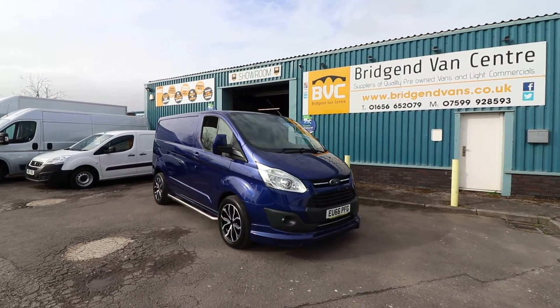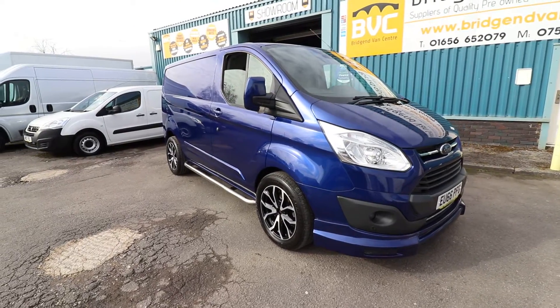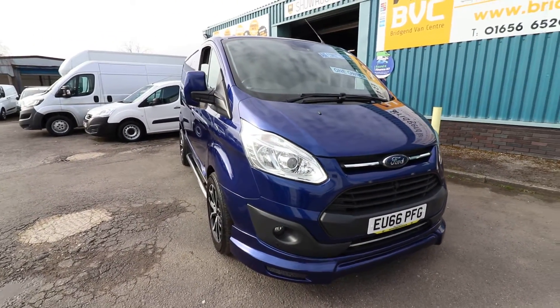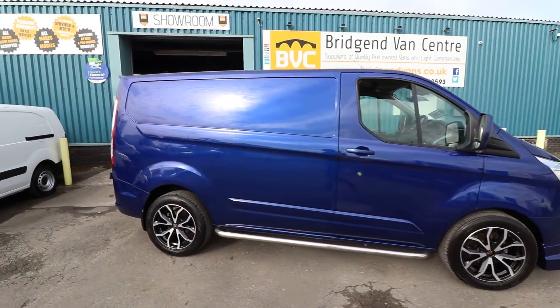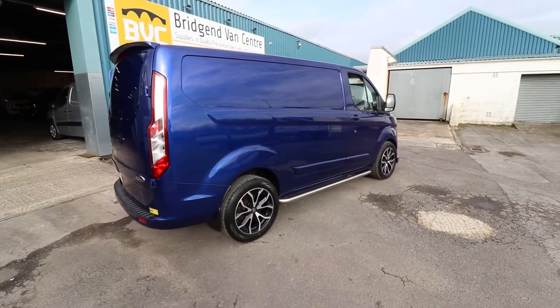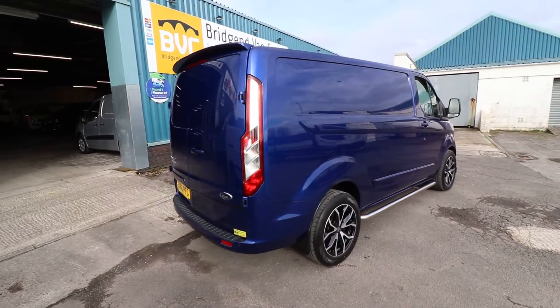Here we have for sale our 2016 on a 66 plate Ford Transit Custom Limited. This is a 270 2-litre TDCi, 130 brake horsepower. This is the short wheelbase L1, being the 2-litre and the age that it is.